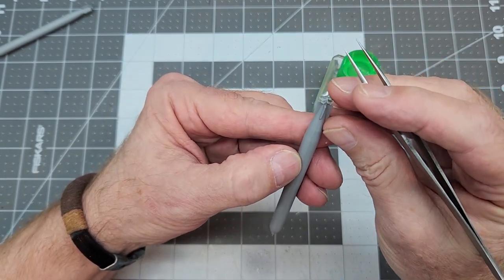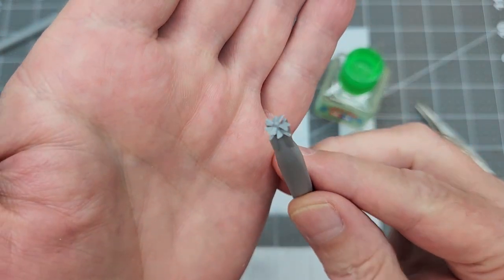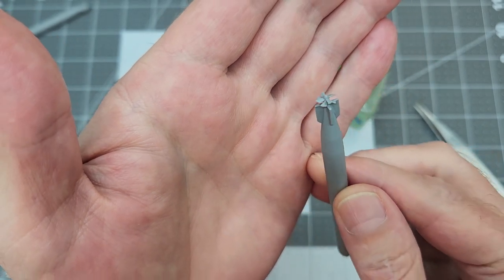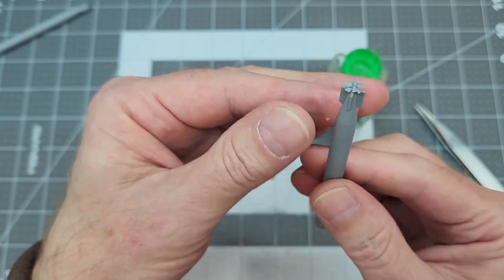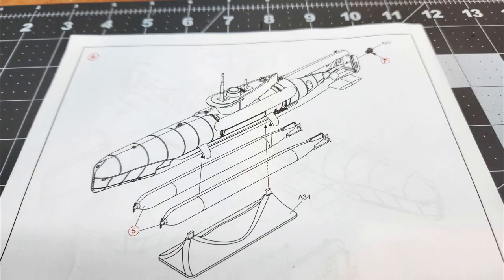When it comes to the second propeller, it's pretty much the same as the first, but I think it looks much better if you offset the blades from one another — it gives extra dimension and more definition if they are staggered a little bit. Just make sure it's also square to the torpedo. You could paint these up separately and add them later, but I tend to paint everything on the kit as much as possible so I don't have to worry about losing parts.